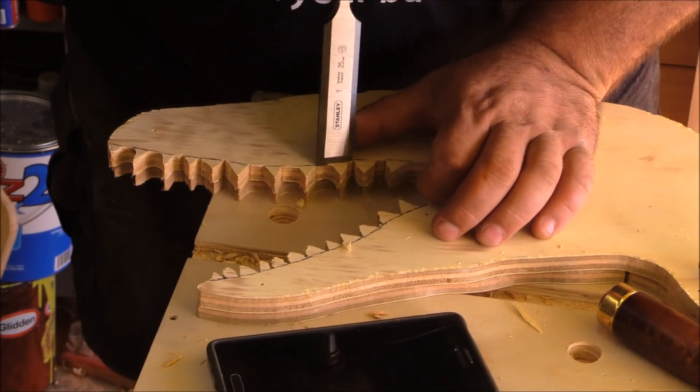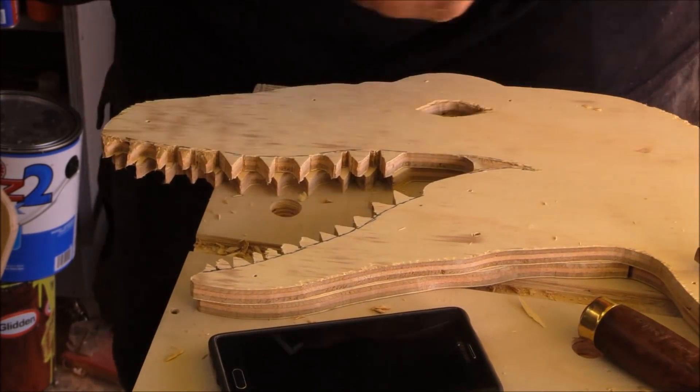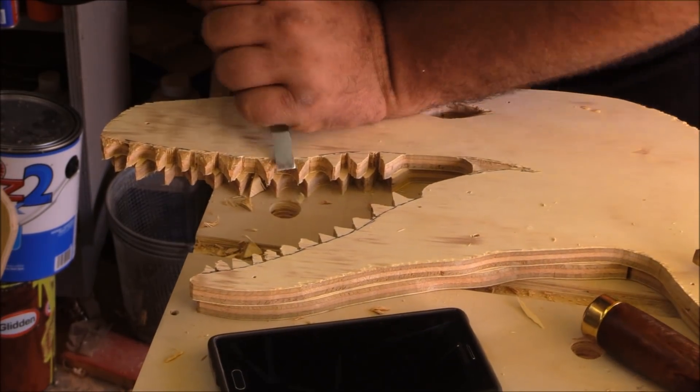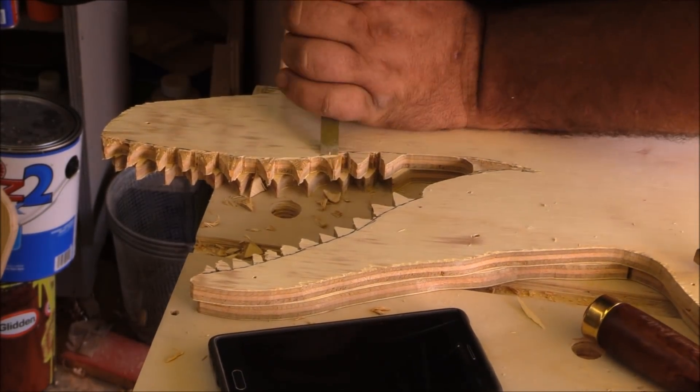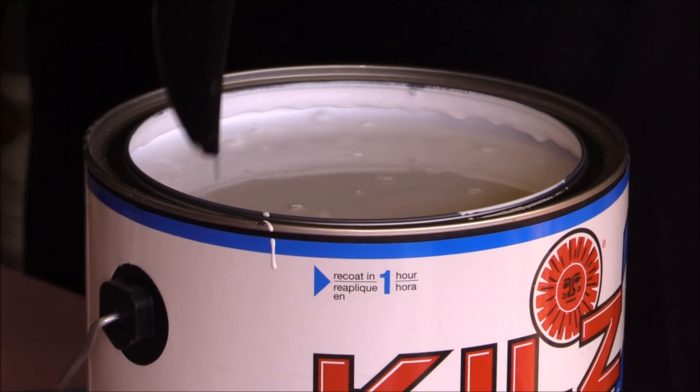The devil's in the details here and I want these to look really cool, so I came back with a carving knife and some chisels and gave the eyes some shape. I'm shaping the teeth as well to look like mean teeth, just doing that with the chisel, and I'm going to come back and paint this.